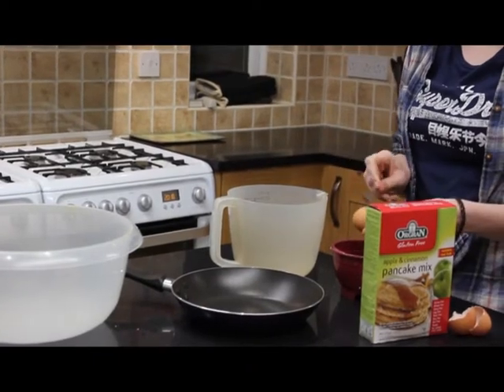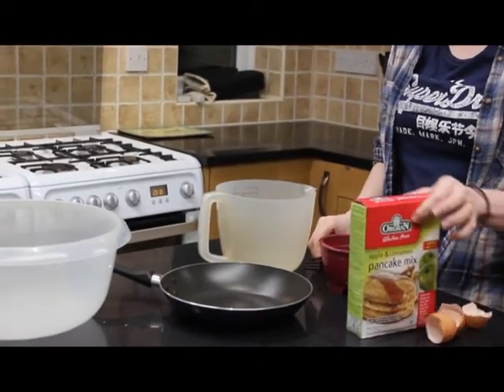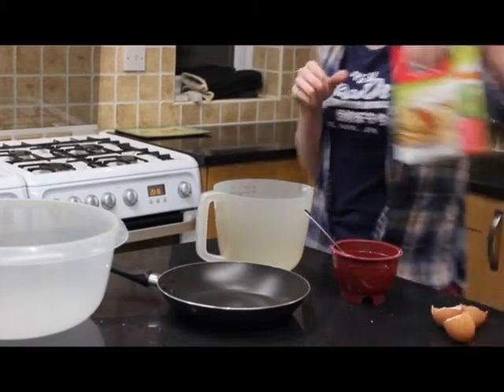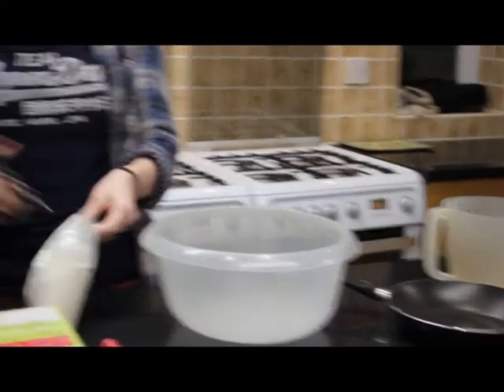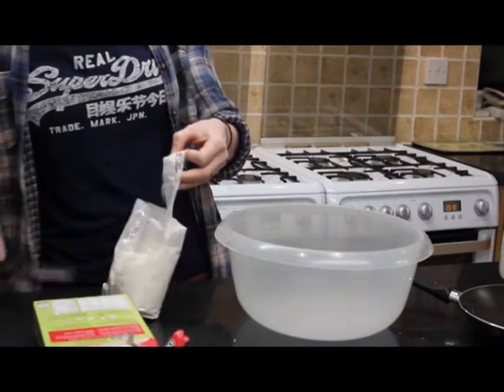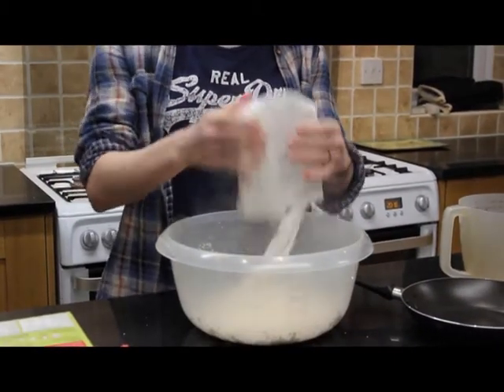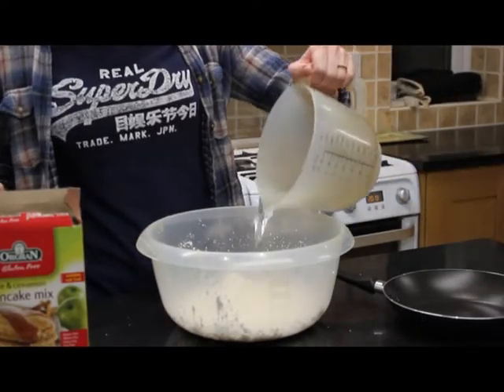Crack open the two eggs into the small bowl and whisk them together. Open and empty the contents of the apple and cinnamon pancake mix into the large bowl. Measure out 425 millilitres of cold water into the measuring jug and then add to the large bowl. Mix together, adding the whisked egg from the small bowl.